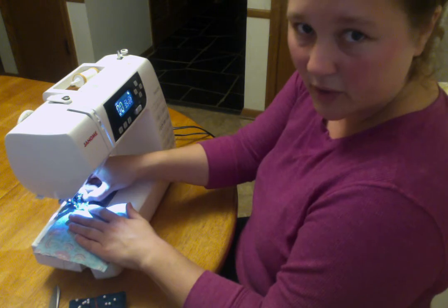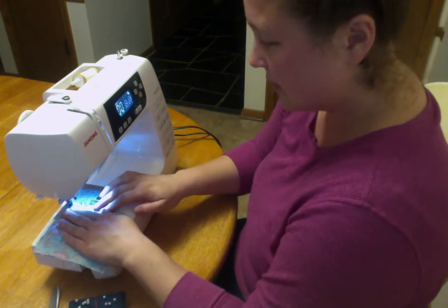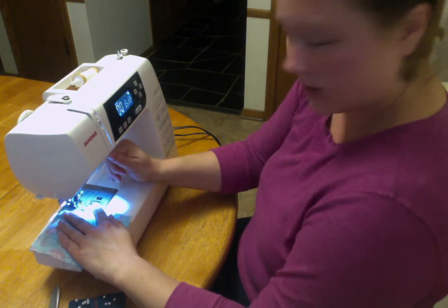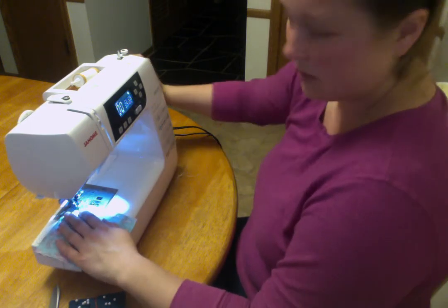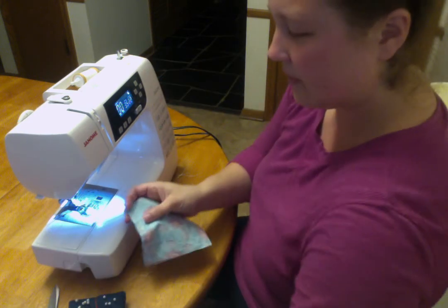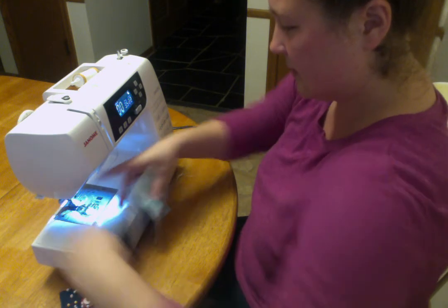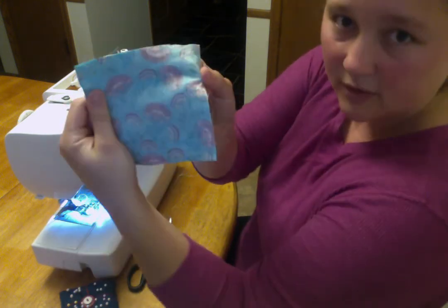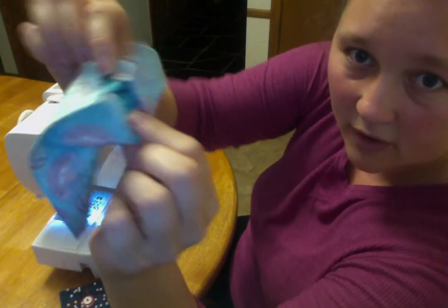I'm at my yellow pin that's reminding me that this is where I'm going to stop. Now I'll do my reverse stitches and I'm done. I lift my presser foot, lift it up, my tails, and I'm done sewing. I've got stitches all around except for this gap.